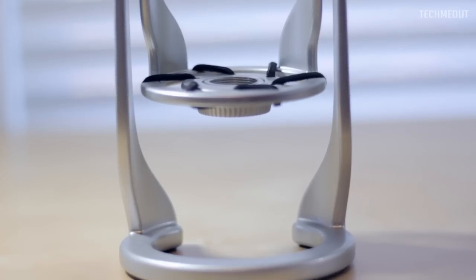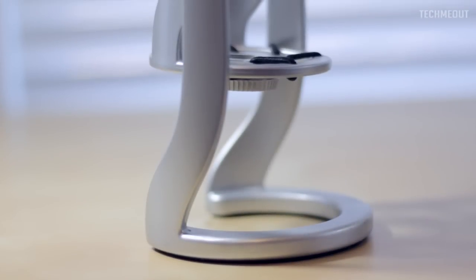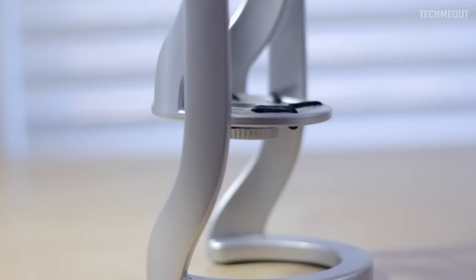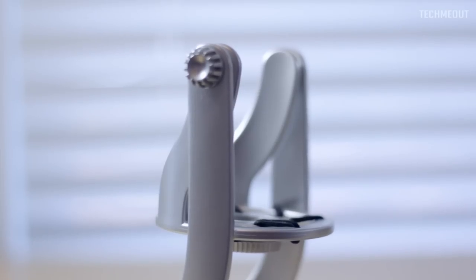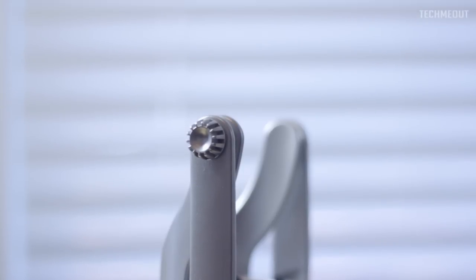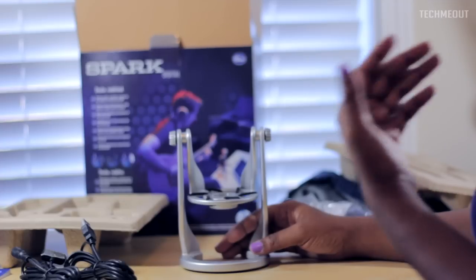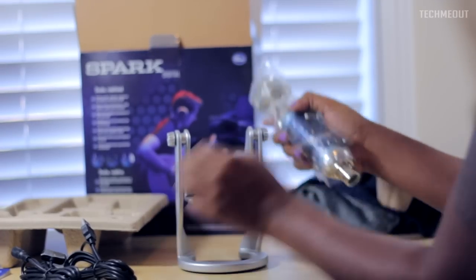It looks like we have an integrated shock mount into the stand as well. I'm going to be testing in depth how this shock mount stands against different sounds, because when I watch reviews of microphones they're not making the sounds that I make when I record audio. I'll definitely be trying common sounds like bumping the desk, so stay tuned for the review because I'll be giving the shock mount a thorough test.